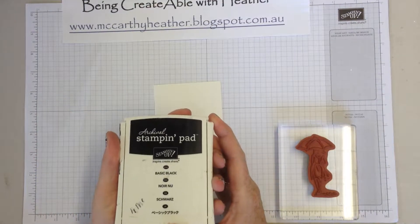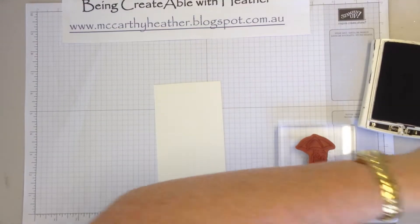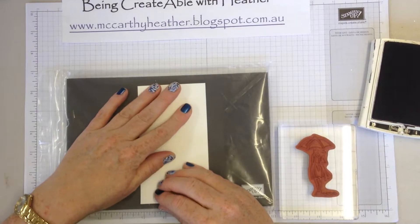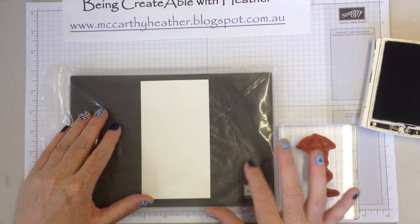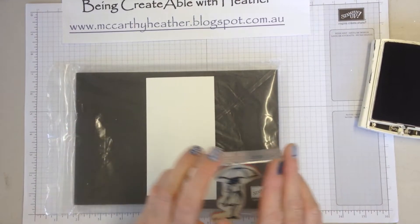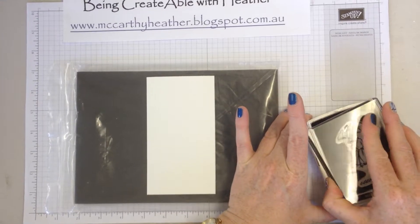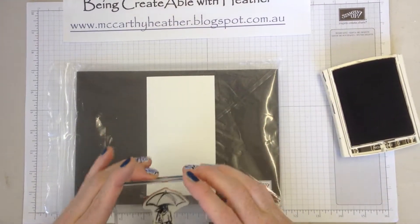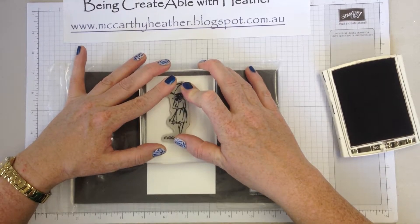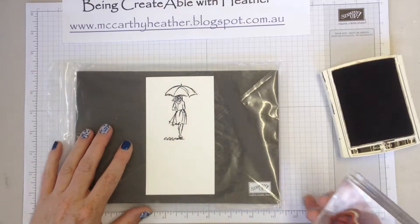I'm using the archival stamping pad, which is the Basic Black. Because I need the image to go on fairly deeply, I'm putting the stamping pad underneath it — although it does have a sponge, I just want a bit of extra sponge underneath it too. So I'm going to ink the girl up nice and dark, pop her straight down, hold it there five seconds, and lift off to get that beautiful image.